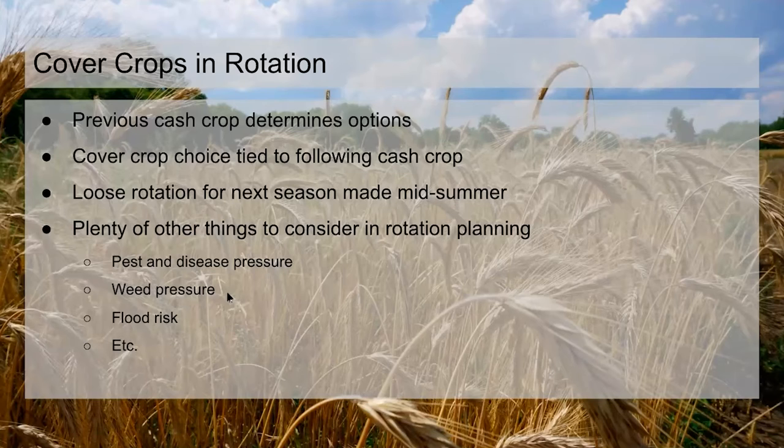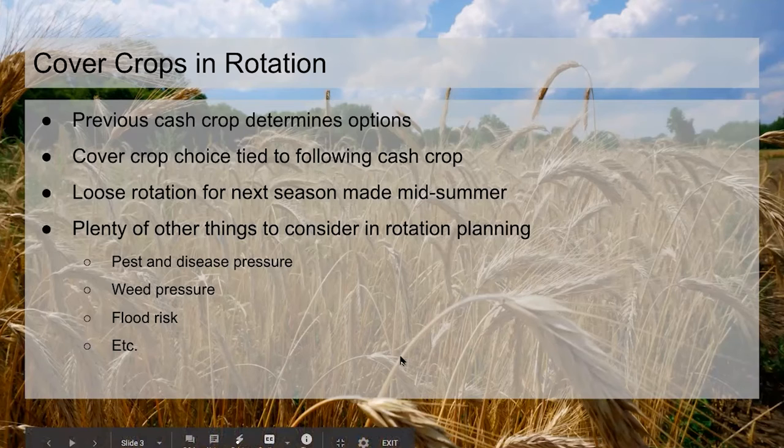There are obviously lots of other things that go into rotation planning beyond cover crops and fertility. Pest and disease pressure matter, weed pressure matters — we have plenty of weed pressure everywhere, but some fields are particularly bad, so we don't want to put all our direct-seeded carrots there. We also have variable flood risk depending on the field, so we need to be careful about what we plant in April in higher-risk fields.